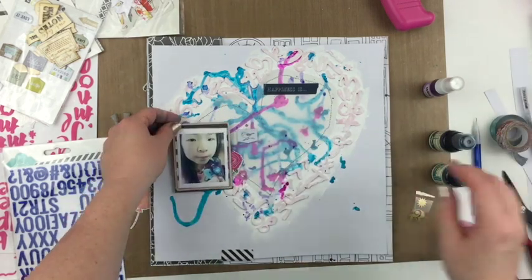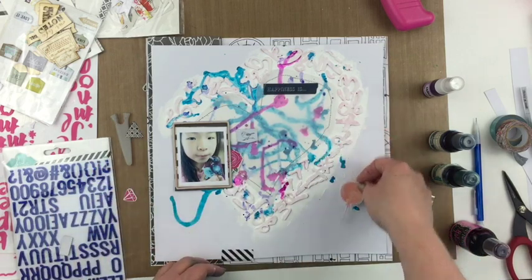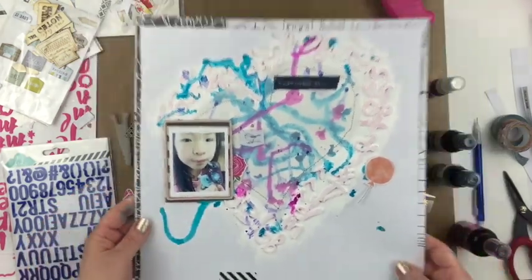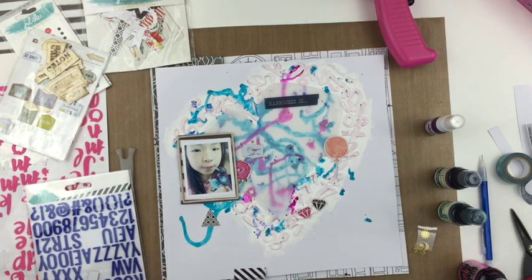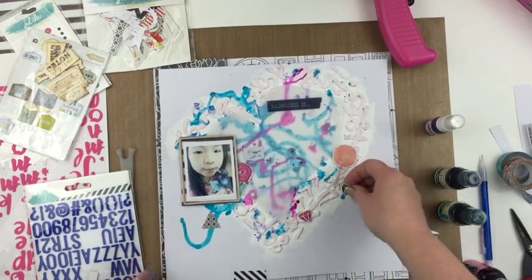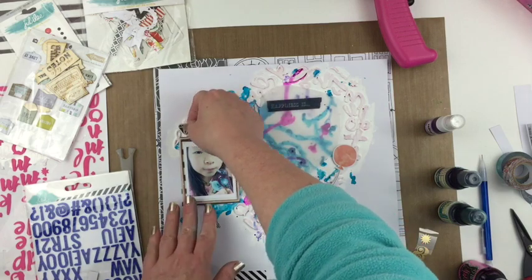I'm going to start pulling out different pieces of ephemera. I like this chipboard piece from the crepe paper with My Mind's Eye — I'm going to staple that all together so the photo is movable, not totally adhered, with no adhesive on that back. After I use my heat gun to dry a little bit more of the mist and colors in the background, I use my sewing machine to stitch around that heart in gray thread.